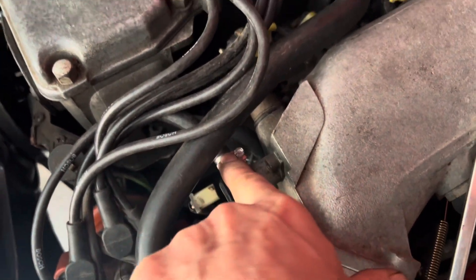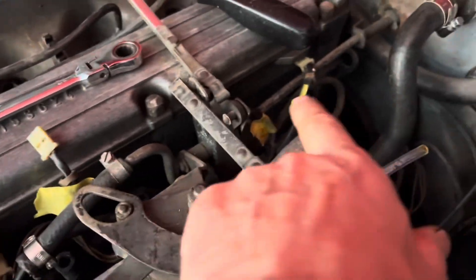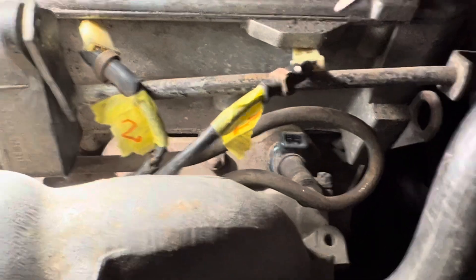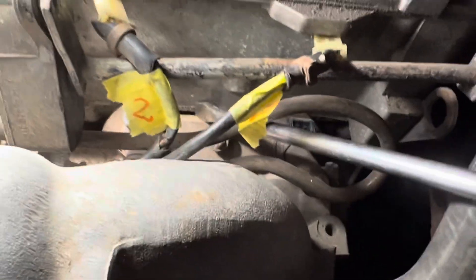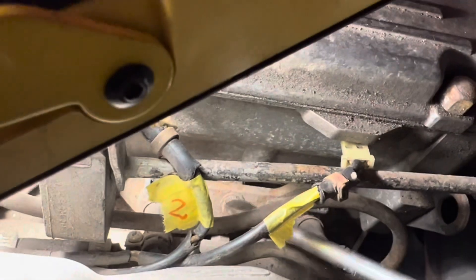We're going to have to also disconnect the cold start valve here and there's one return line and then there's some tricky little nuts that we need to undo. The fuel injectors are held in place by these metal brackets here and the brackets are held on by a 30mm nut just there.